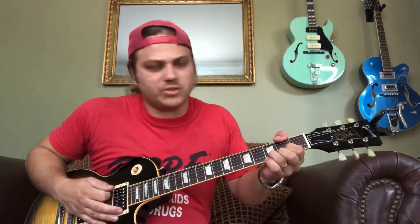That part is just a G and then a D - add your thumb on the second fret. Pretty simple. After that...